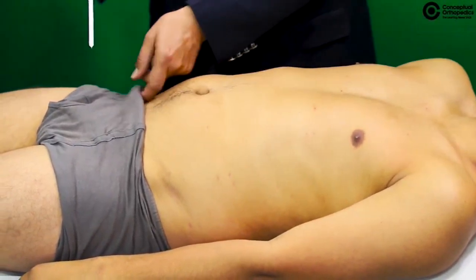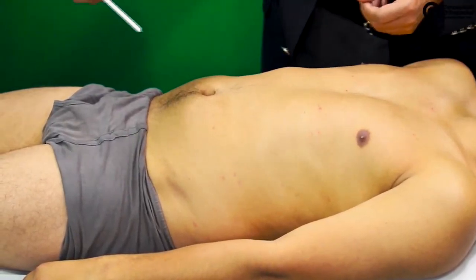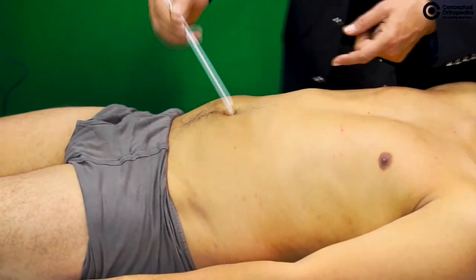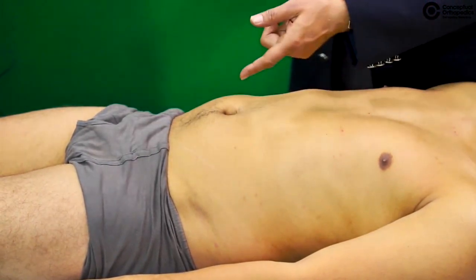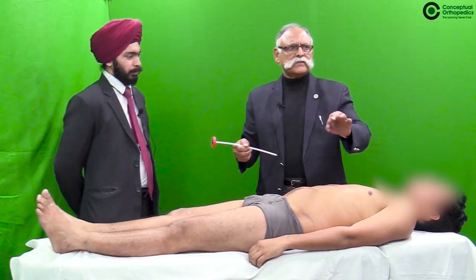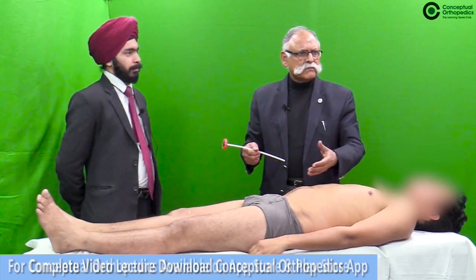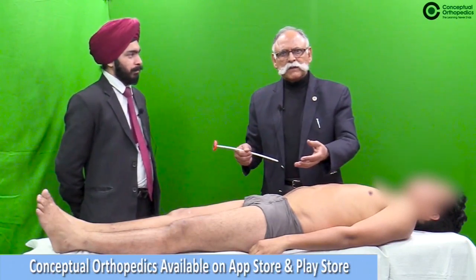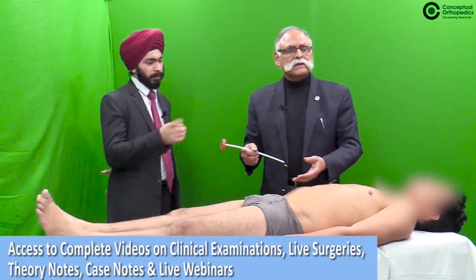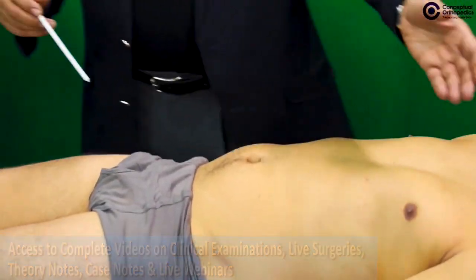Elicit the abdominal reflex using the back of the plastic percussion hammer, going from the periphery to the center. The abdominal superficial reflex is a very important reflex. It may be difficult in a flabby abdomen, but otherwise compare on both sides.